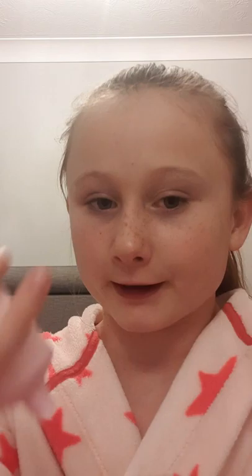So this is how much hand cream you use — you do not eat it! That's literally too much — that is way too much.